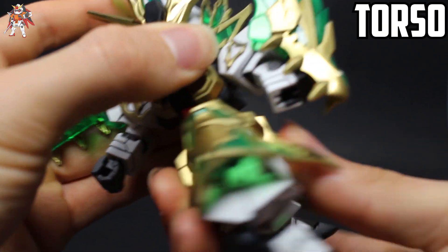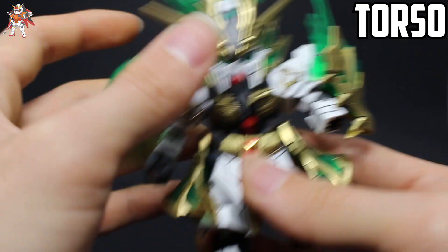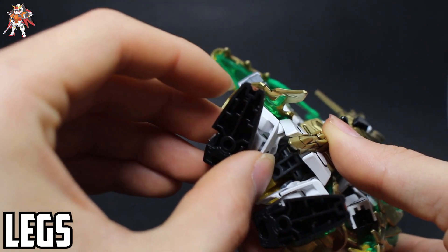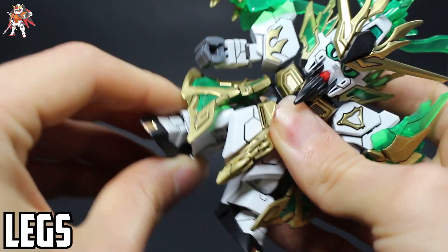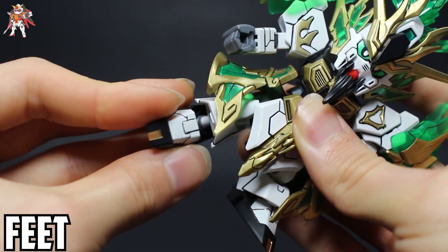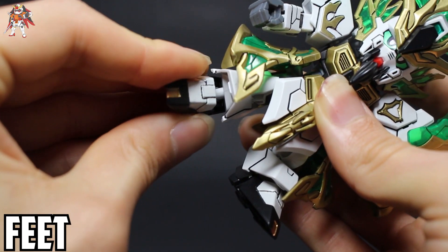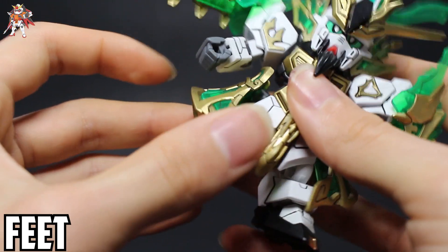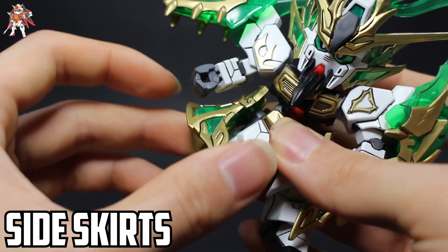Torso-wise, you get a 360 turn and some ab crunch. The legs don't offer much movement — just a slight side to side. The foot is on a ball joint giving a range of motion, and the side skirt is on a peg slash ball joint, so you get some slight movements there too.